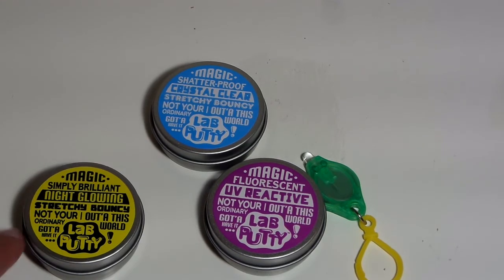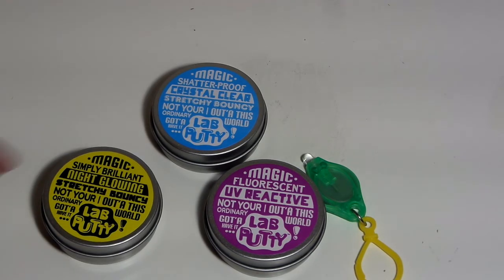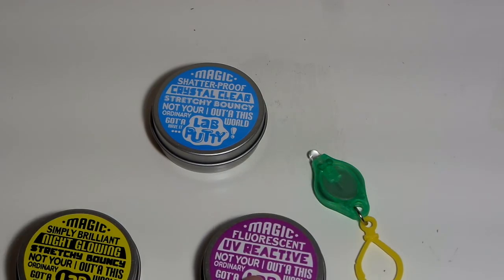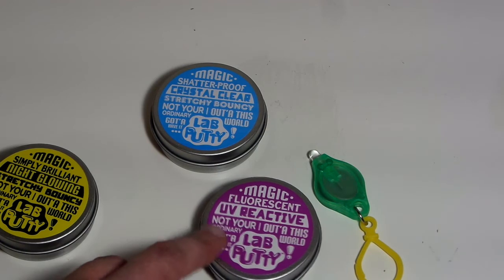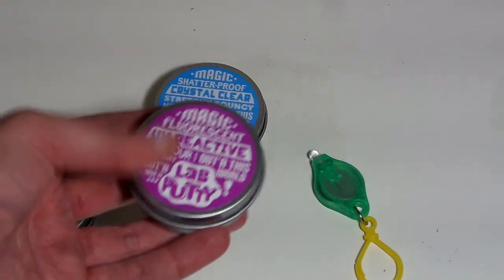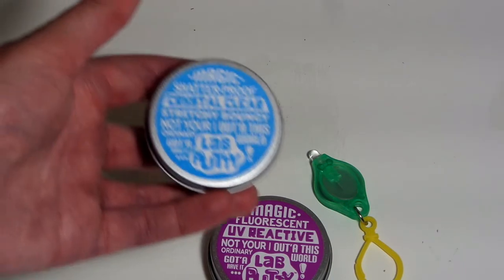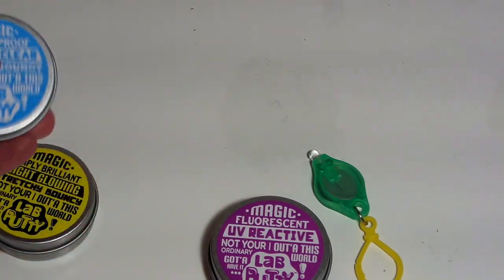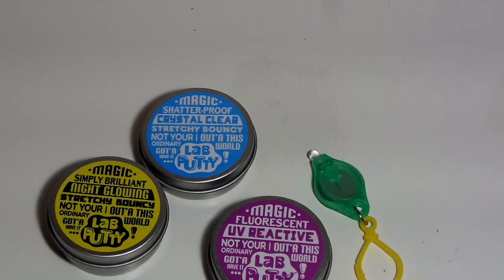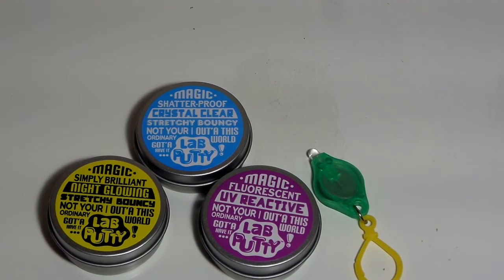After playing with this putty, I would definitely recommend it. It's pretty good quality from playing around with it. The stretchiest is the night glowing one — it's definitely the stretchiest and the softest. The UV reactive one would be second stretchiest. It definitely feels a lot like the Aaron's Thinking Putty Super Illusions putty. And the liquid glass one feels pretty similar to the liquid glass Aaron's putty, except it breaks apart pretty easy when you pull it. But overall I give these high reviews. If you're looking for a lower-grade putty on the cheaper side, I would definitely say to buy this Jaru Lab Putty.